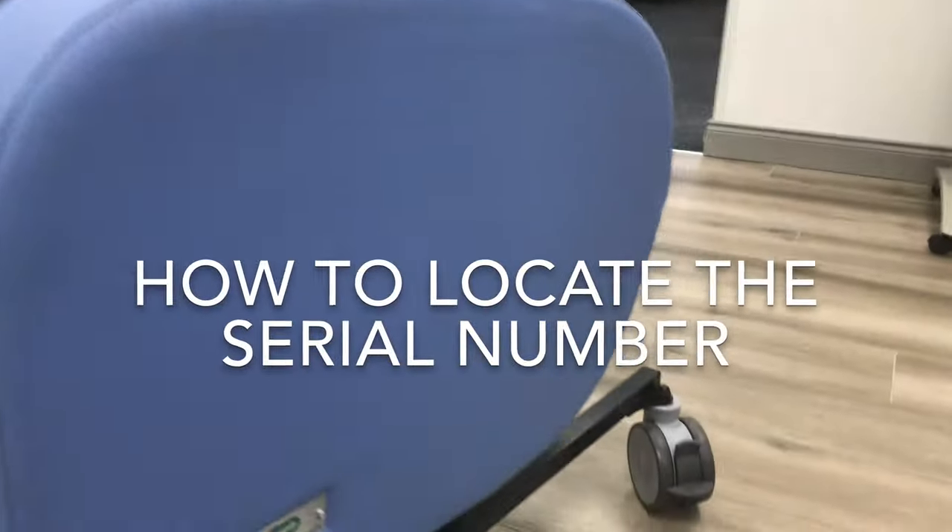In this short video I'm going to show you how to locate the serial number on the Seating Matters chairs. On the Phoenix, Torrento, and Bariatric chair, the serial number is located at the bottom of the back of the chair.